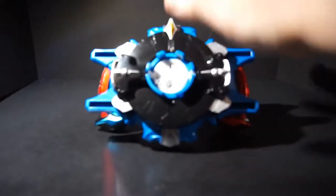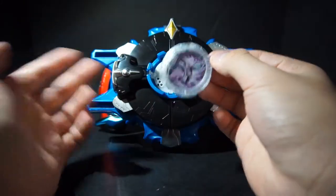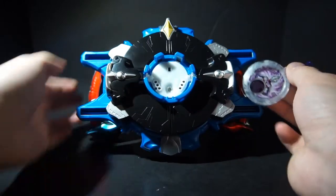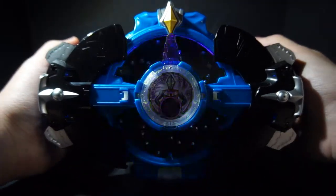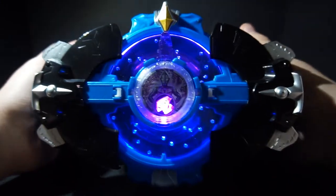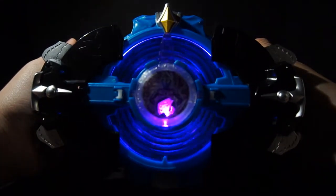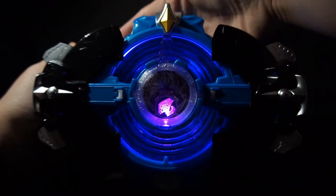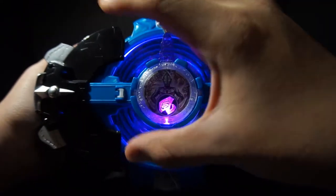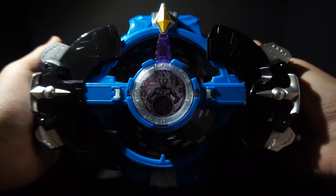Wind. Wind. It debuted with blue first, so we're going to do Blue Wind. I really like the blue and purple mix. Because this is a form crystal, you can do a finisher — Storm Shooting. He has the wind sound.